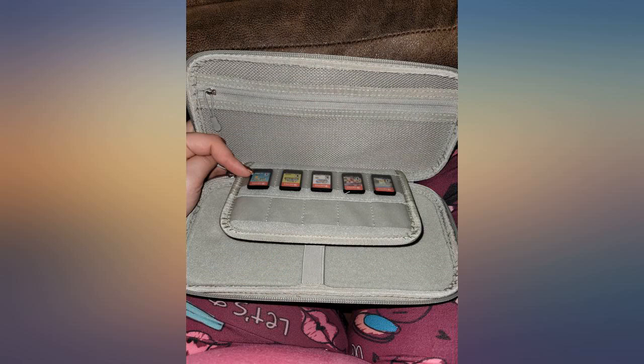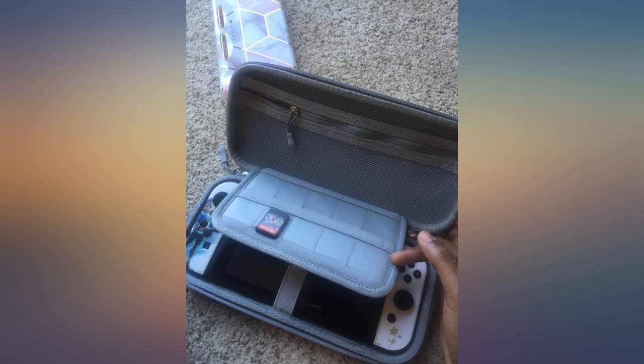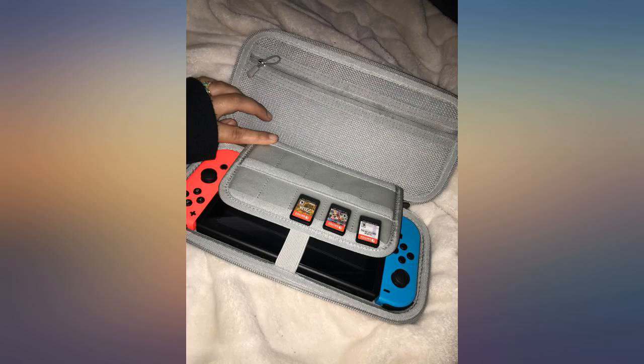The cord doesn't fit well. The console fits well if you don't have a case or thumb grips; if you do, it still fits but it's just a bit snug. I do like this case, but it's incredibly tight with the Mamba protective case.